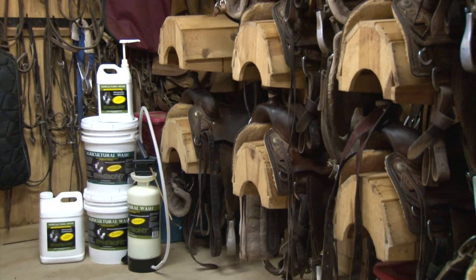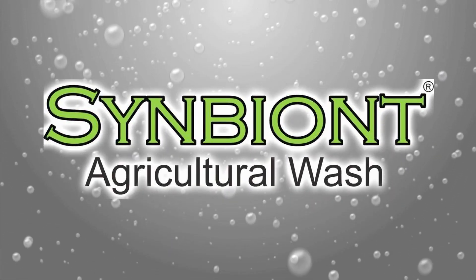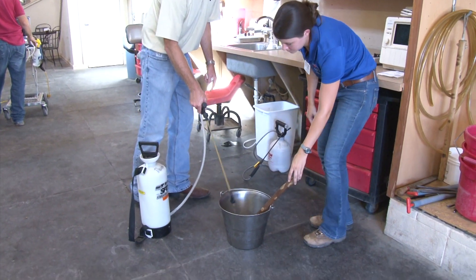Visit the website to find out more. Symbiont Ag Wash is helping veterinarians take the best practices mantra of clean, clean, clean to the next level.